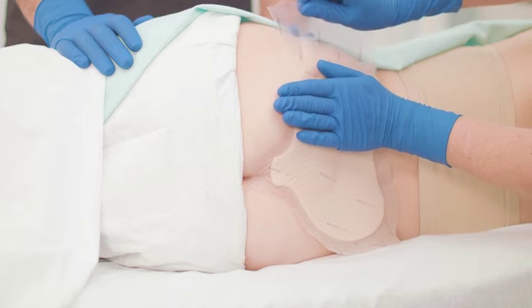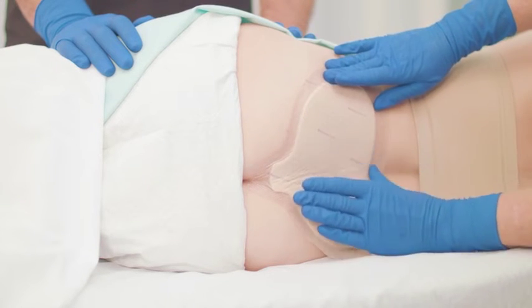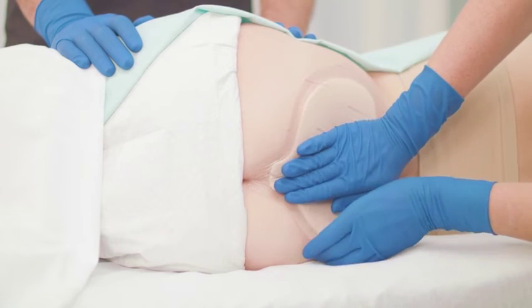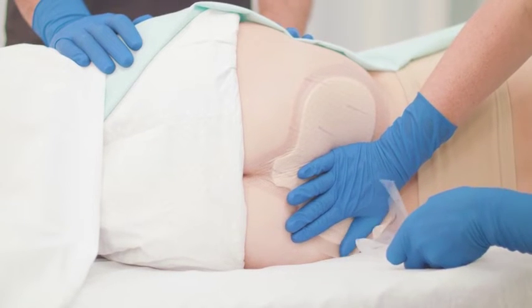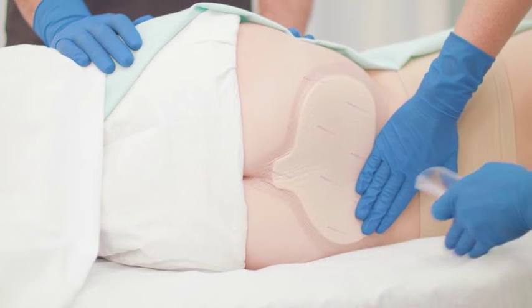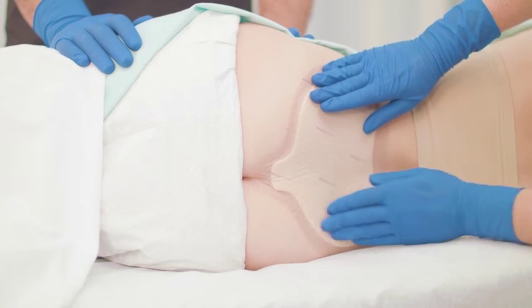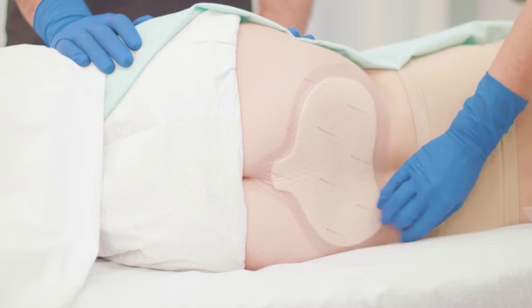Remove the side backing films and gently smooth each side of the dressing into place. Ensure that the entire dressing is in contact with the skin, smoothing the border circumferentially, which will minimize gaps or air pockets. Where external moisture such as uncontained incontinence is an issue, apply a SafeTac compatible barrier film to outside edges of dressing and onto skin.